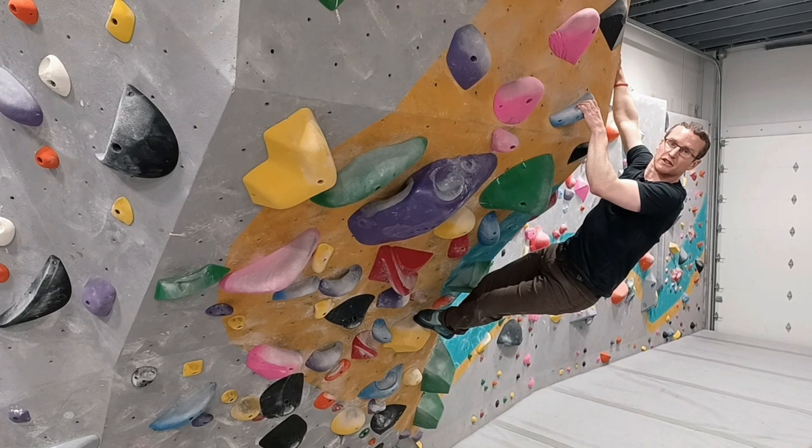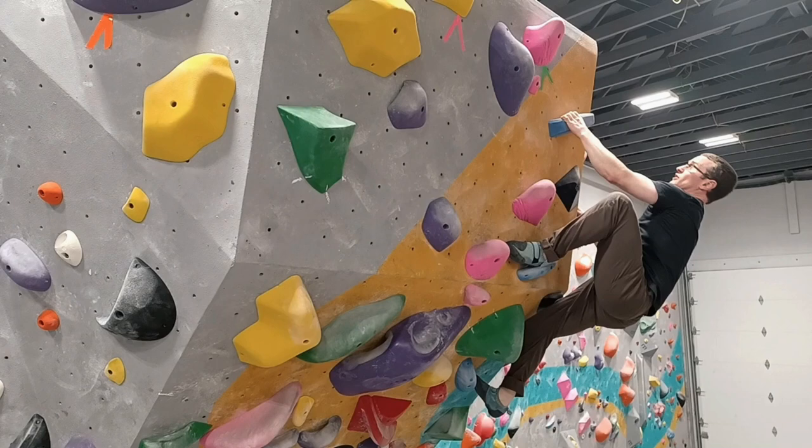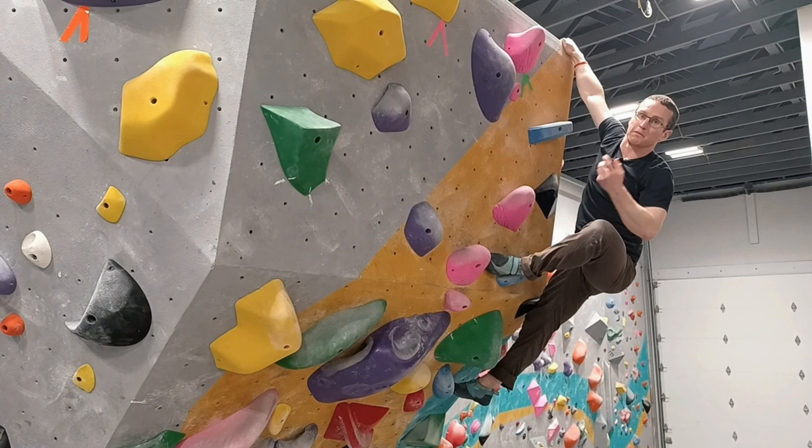Make sure you know how to get to the finish. Make sure that when you get there and you're tired and shaking, you're confident that you can latch that top hold. I watch too many people let their ego get in the way — they don't want to start halfway — and when they get there, they keep falling off unnecessarily.